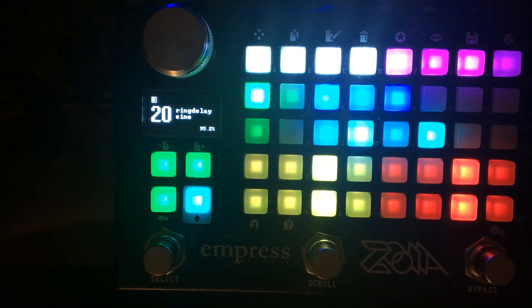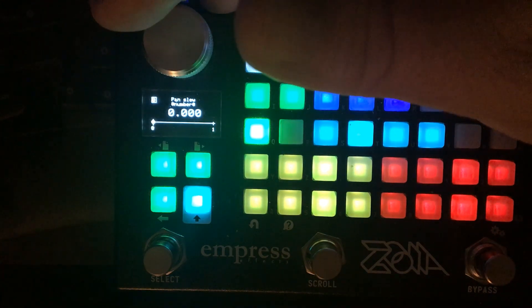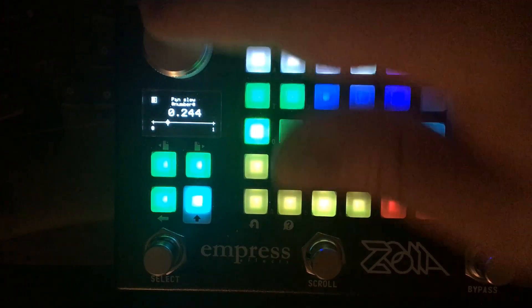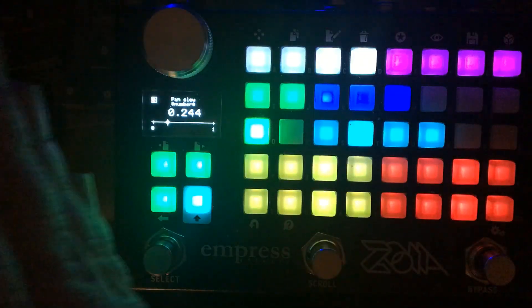You can also add a random panning element. The pan spread will determine the range of the panning that's randomly assigned. The voices spread out all across the stereo field at that point, and you can narrow it too by decreasing the pan spread. There's also a pan slew that becomes active when random panning is engaged, which allows you to slow down the transition between random points. Without slew it jumps abruptly, but when slew is applied, the panning slides across smoothly.